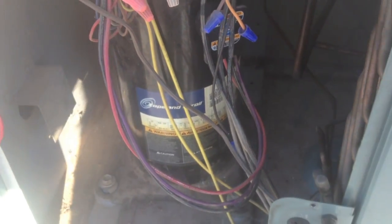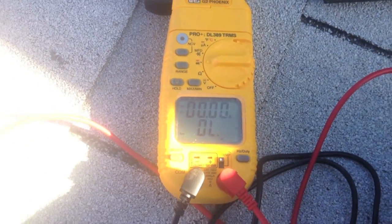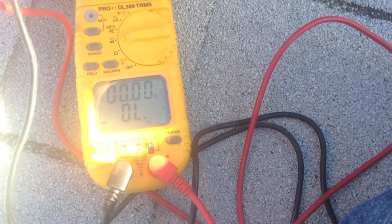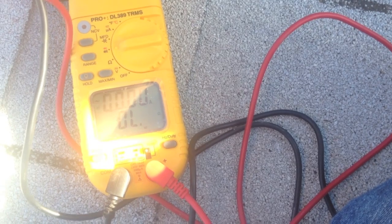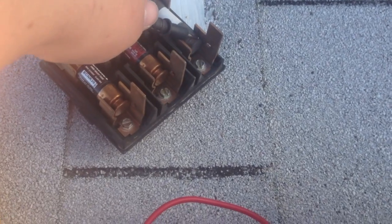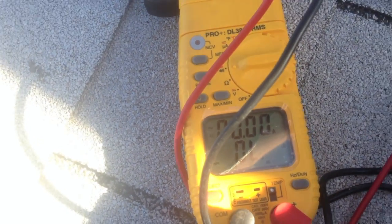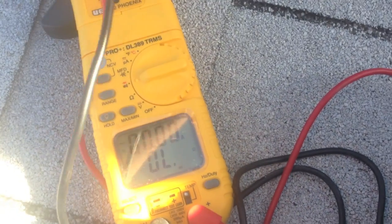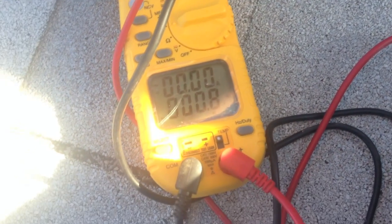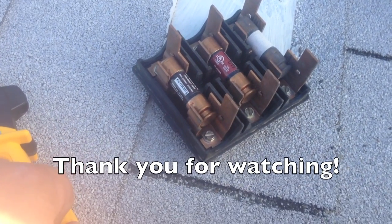We're gonna hook this back up for them and be out of here — it's not gonna work though. Just to show you, we did lose that A phase again. All the other phases should be good — yep, yep — and here's A phase again, open line. Bummer. Alright, let's see what they want to do with this.